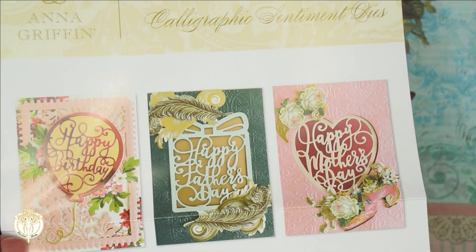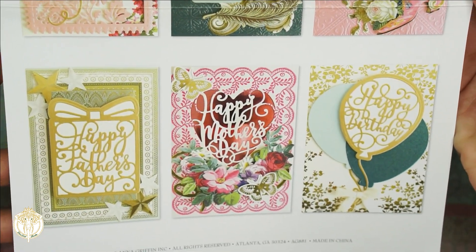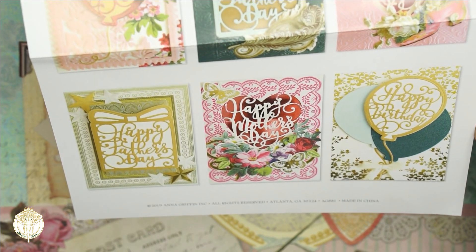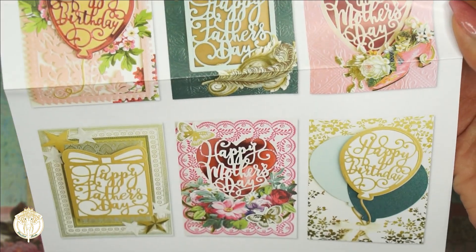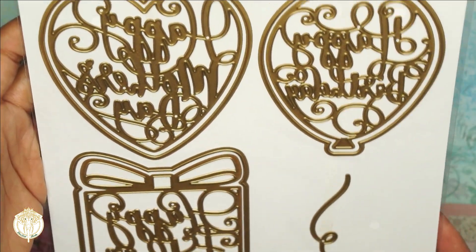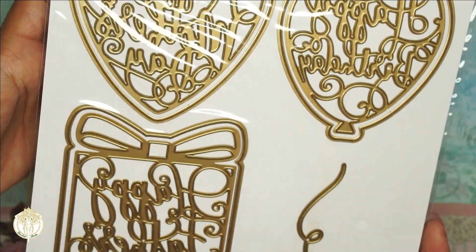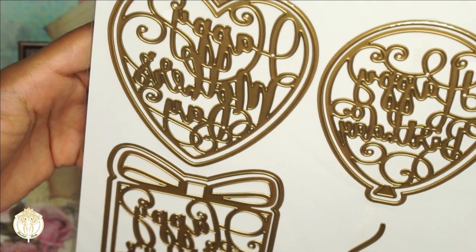Next up are the Calligraphic Sentiment Dies — tongue twister! Again she included an idea sheet. I love these because they came out just in time — there's Happy Birthday, my twin's birthday is coming up, Mother's Day is coming up the same month, and Father's Day following that. It seems like we're in for a bit with this whole coronavirus, so I'm definitely going to have the time to make some cards. This one I haven't used just yet, but I have a girlfriend whose birthday is this month and I've been crafting for her.